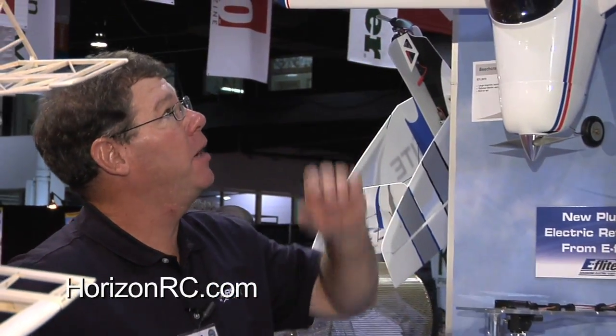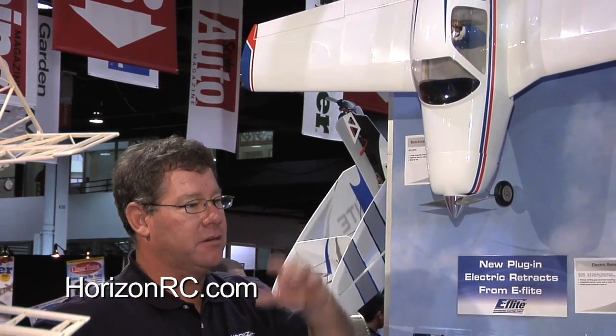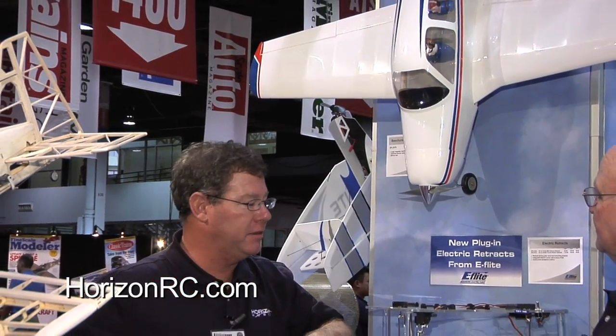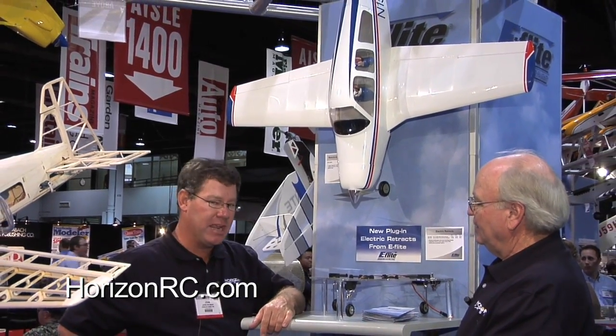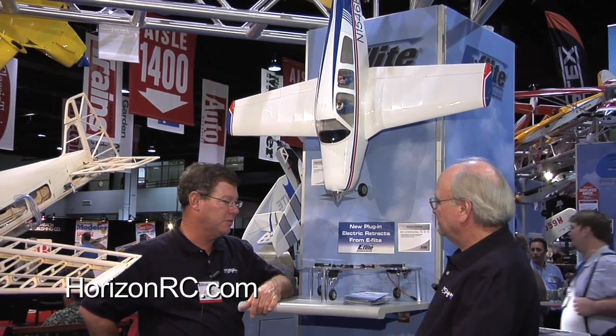The Beechcraft Bonanza is something everybody loves. It comes out of the box with a standard tail — simple and easy to set up. For those interested in the V-tail version, it's available as well. The flaps out of the box are already pre-hinged and ready to go, making takeoffs and landings a little slower and smoother. Flaps are standard on the airplane — you just drop in a couple of servos and set them up.